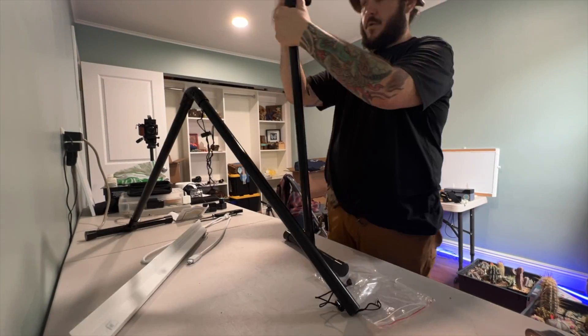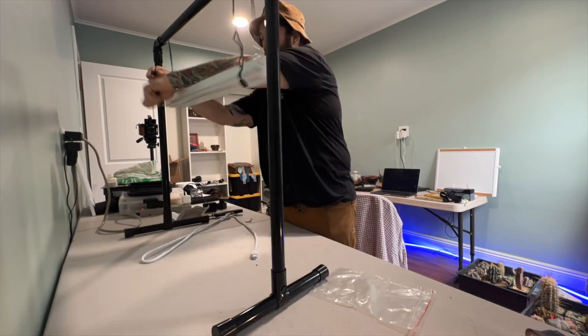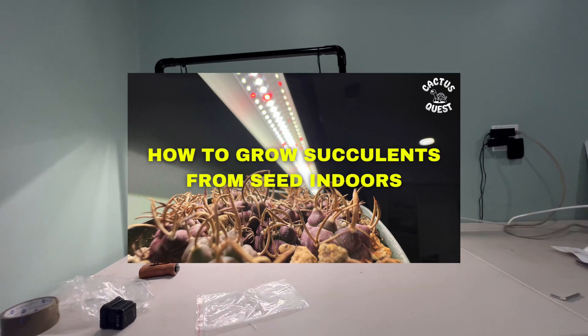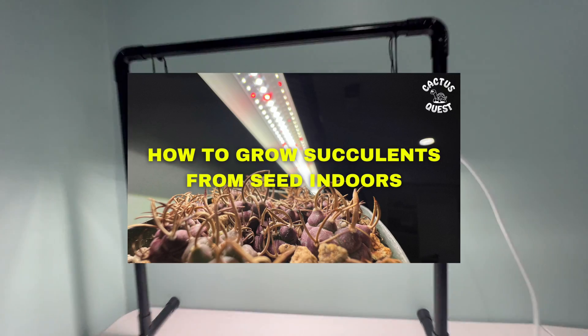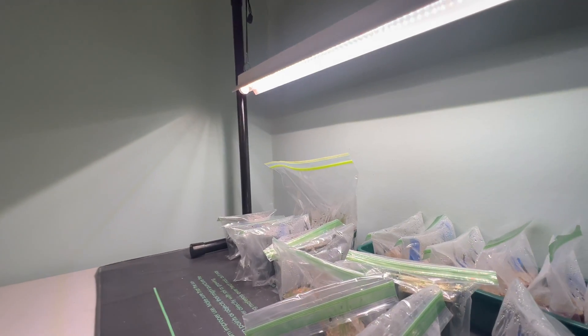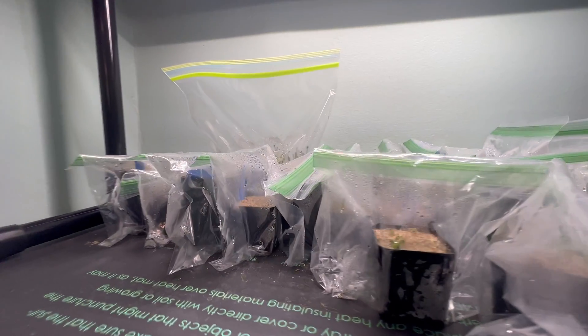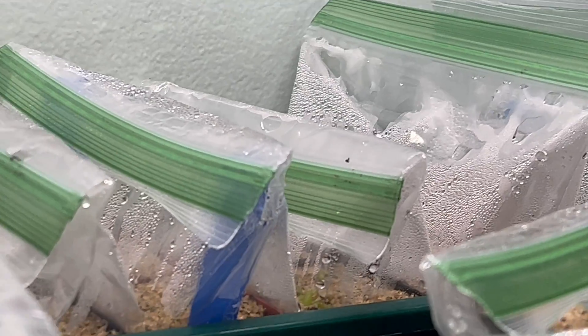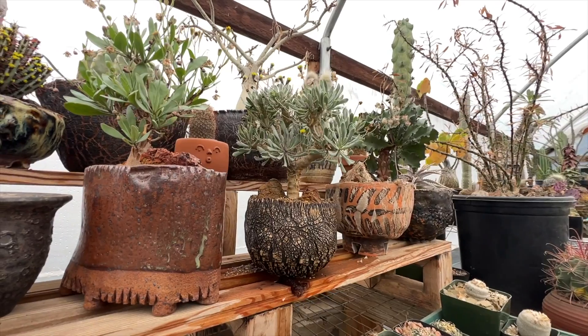In my last episode, I sowed seeds and showed you guys the iGrowTech 10 watt LED. I first used this light to grow the turbinarpus pictured in the thumbnail for that video about a year and a half ago. One thing I didn't really talk about in that video was how long my seedlings stayed under the lights, how far away I keep the lights, and what my process is for hardening the seedlings off once they're ready to come out into the greenhouse.